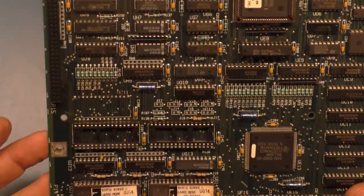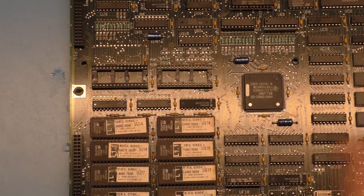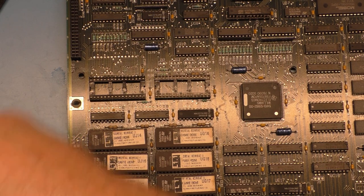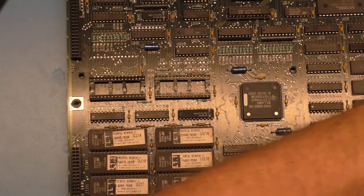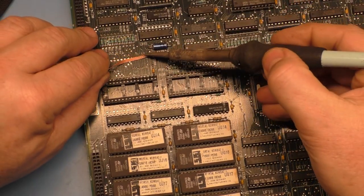Now let's make sure we didn't open up any traces. Looks all right. It's quite easy when you're shoving tools under there to cause damage, but it doesn't look like anything is destroyed. Now we can run our braid across here and get rid of all of the leftovers.